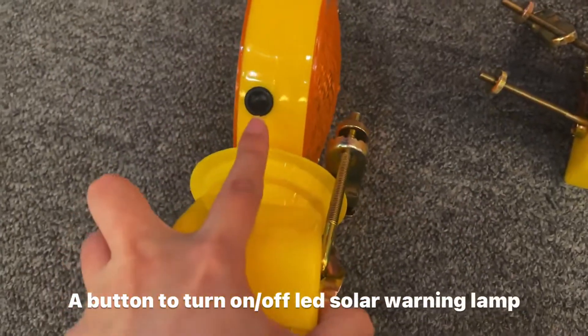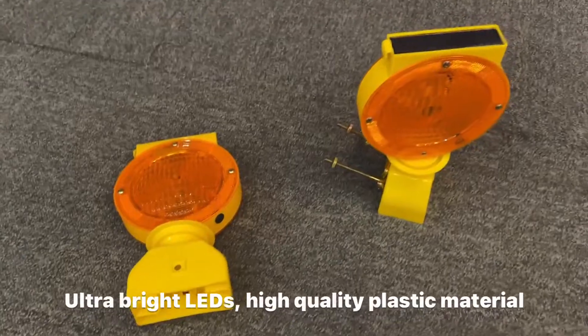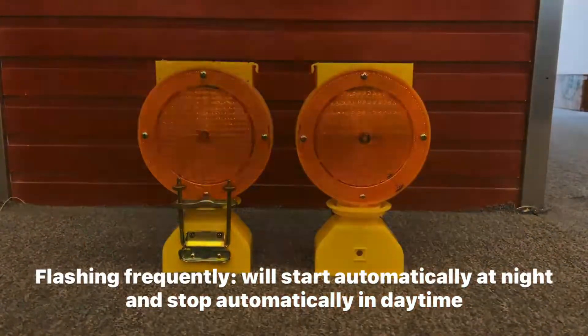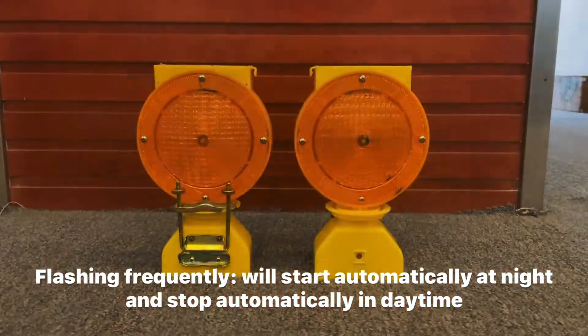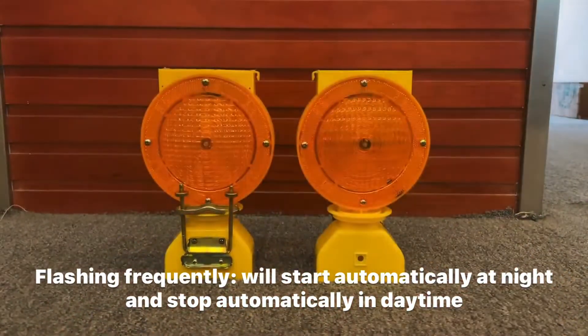We have a black button to turn on and off the LED light, and it will start flashing automatically at night and stop in daytime. One piece will be packed in a PP bag. Thanks for watching.